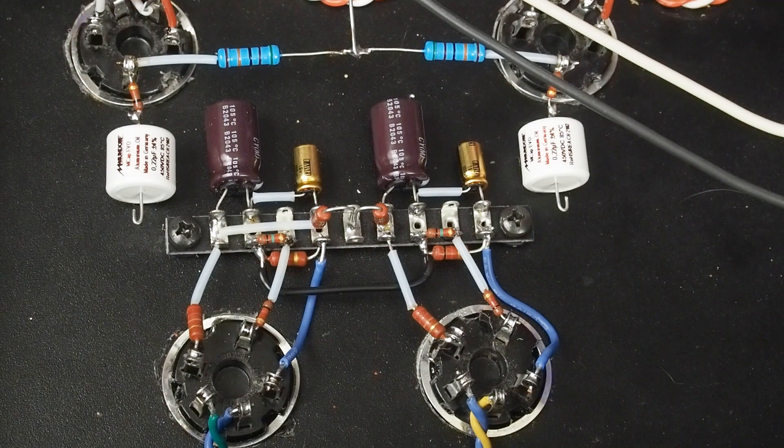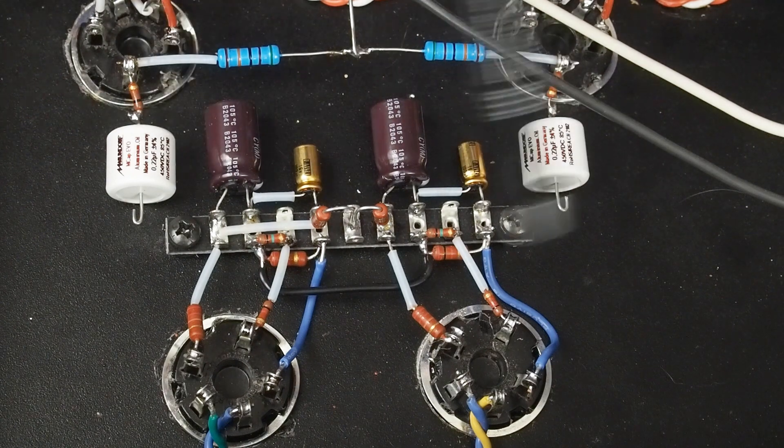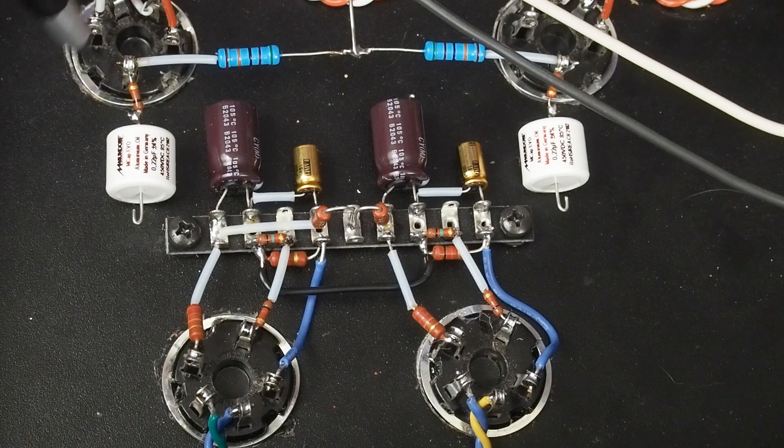Hey y'all, time to dive back into the 47 globe tube amp. I'm really excited today to finish this wiring up and see what our voltages come out like. We've got most of this input tube wiring in place and I'm going to go through how I laid this out.